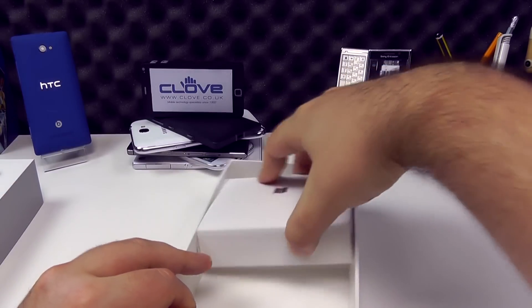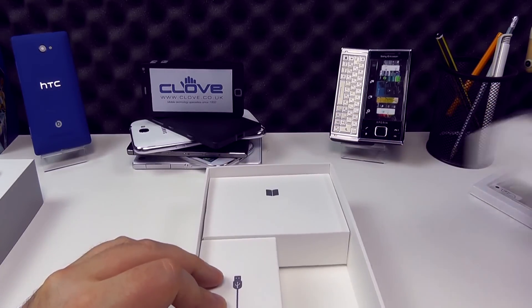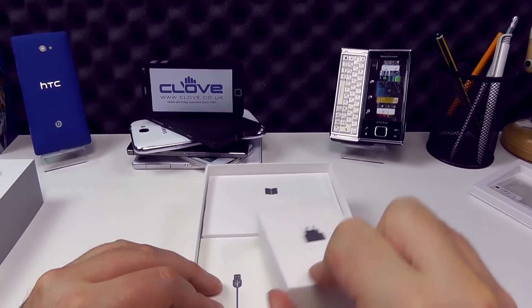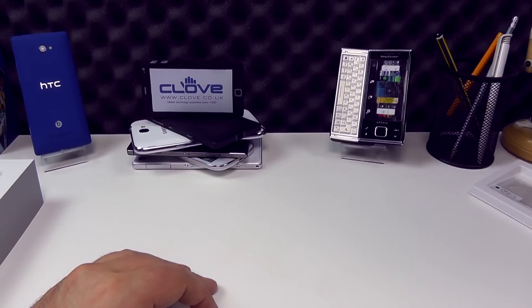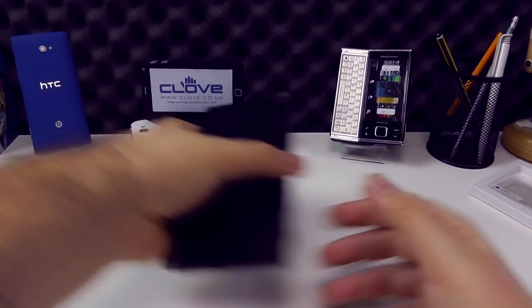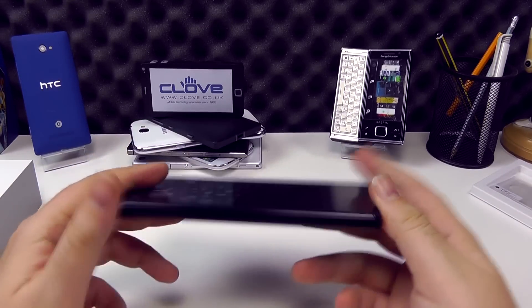So a neat package, quite sparse. You get the screen protector, which is always a nice addition. No headphones are included here, although with Clove Technologies' current offer, they are providing free SPH 60 wireless headphones and a BSP 10 speaker.